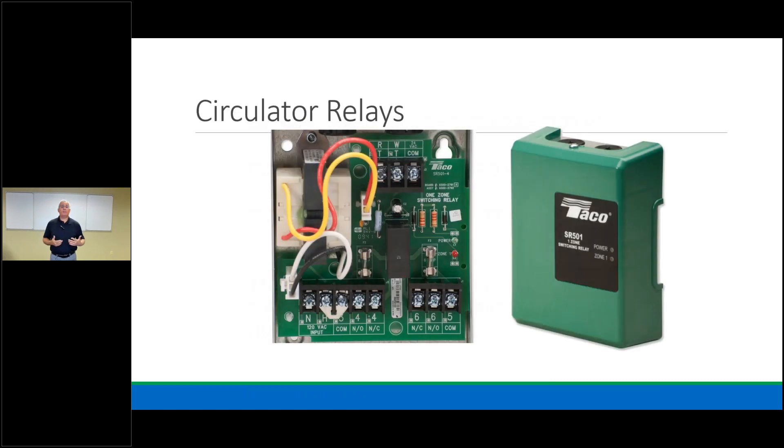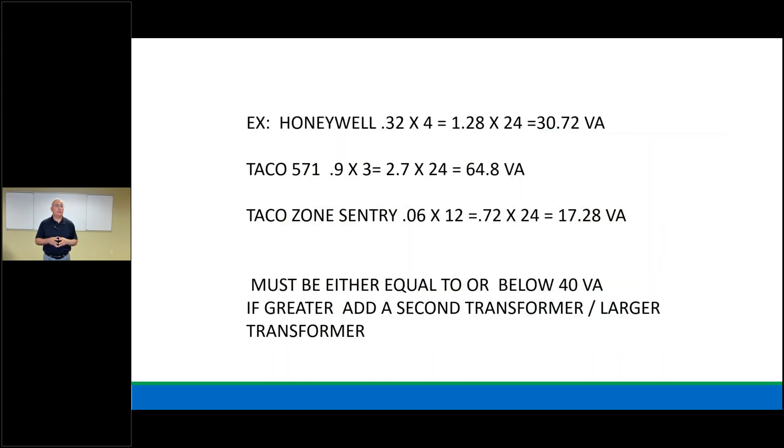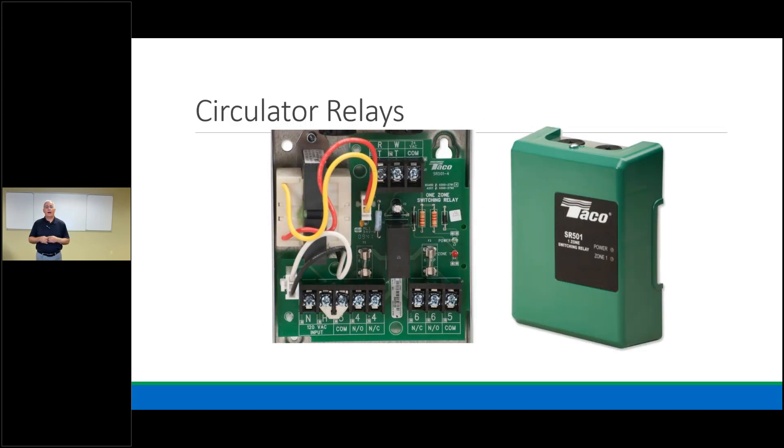We always have to figure out how much VA we need. If we need more than a 40 VA can provide, we need a bigger transformer. In our industry you'll also work a lot with relays. Here is the TACO SR501 single switching circulator relay — equivalent to the Honeywell 832, 845, and 89A. If you have this on your truck, you can replace three different relays you may encounter in the field.